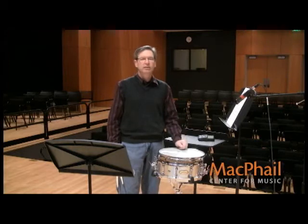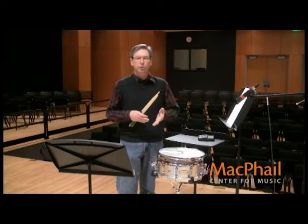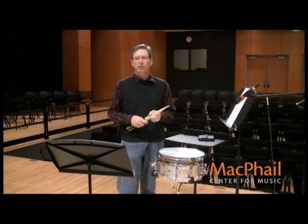There are roughly 290 notes in this particular etude, and you want to somehow make those notes seem grouped rather than making it sound like you're playing 290 notes one after the other.